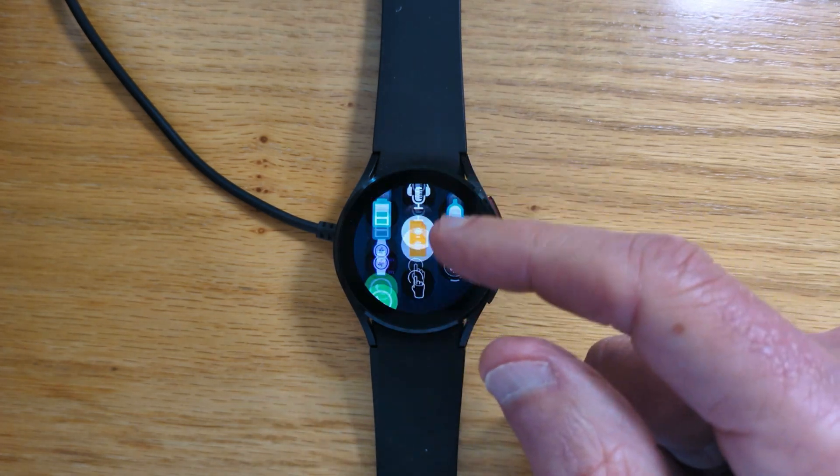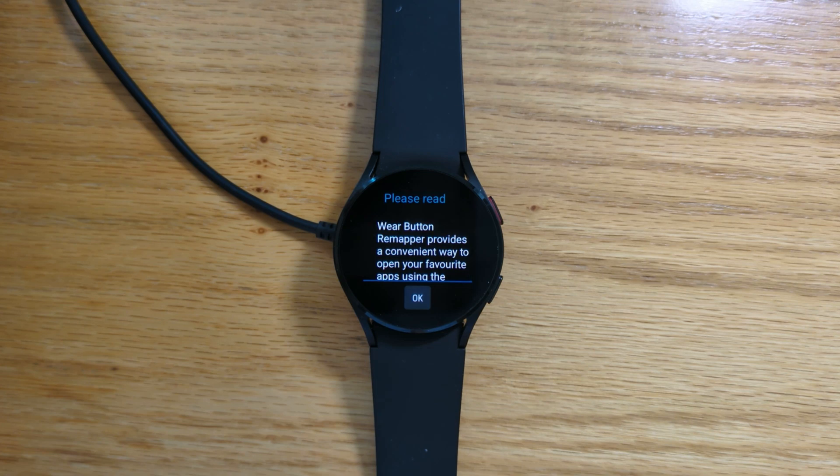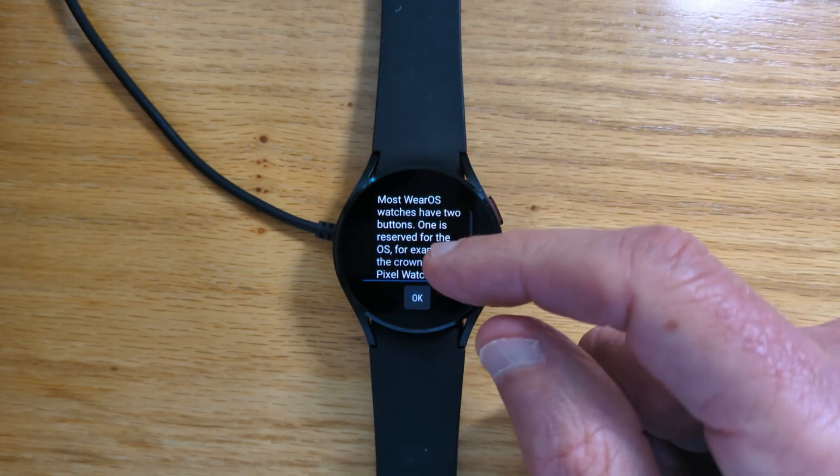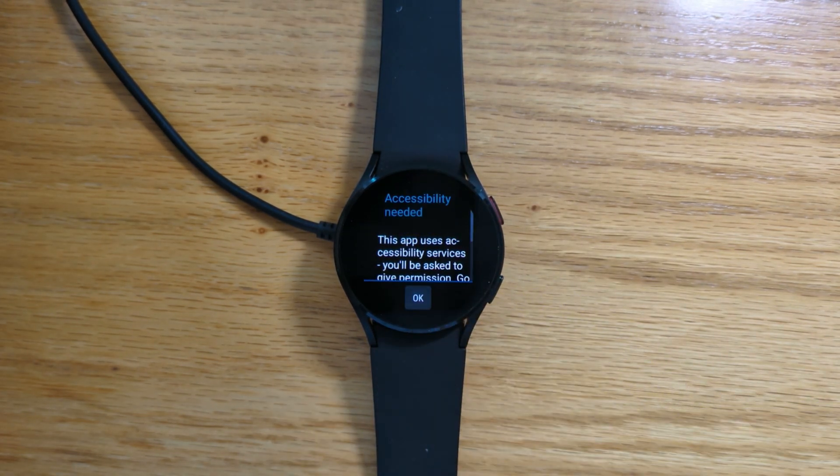So let's open the app. We can see a welcome screen here with some tips on how to use the app, and it's worth taking the time to read this, but for now I'll just tap OK.